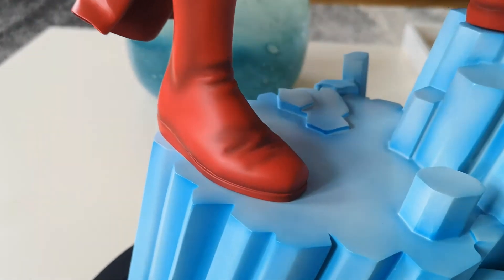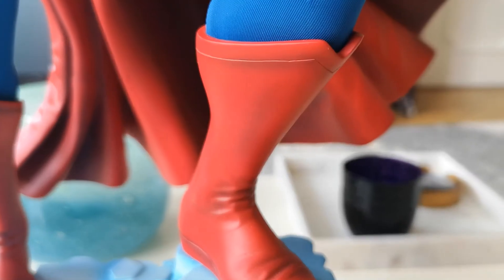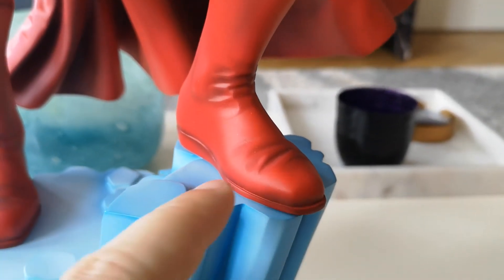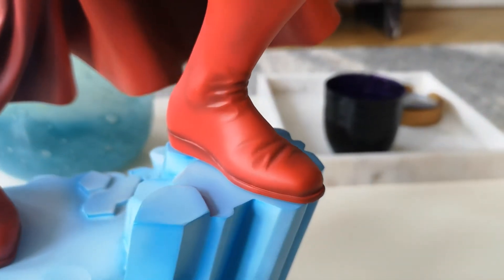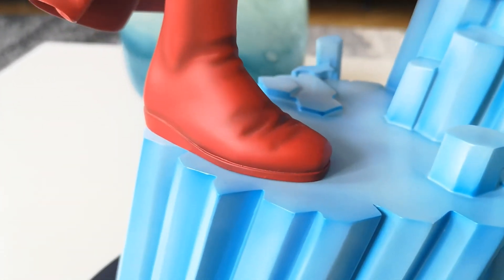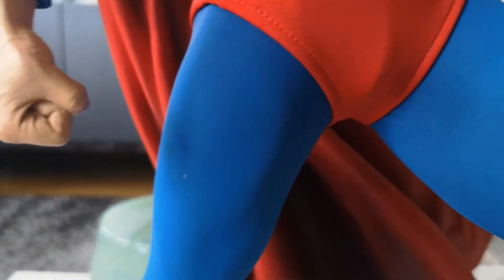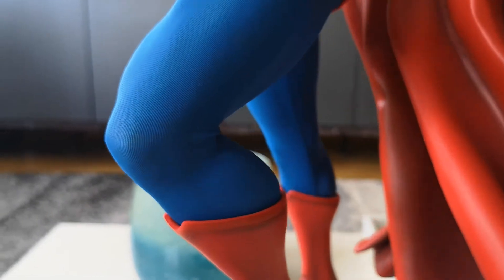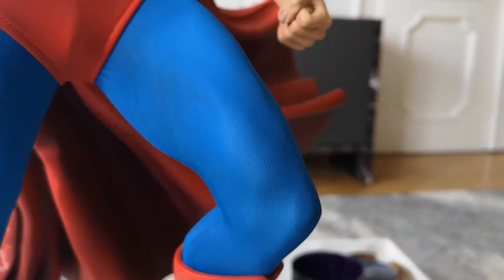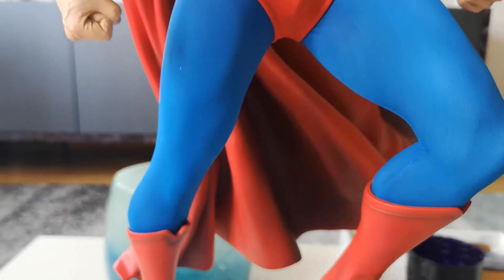The boots are sculpted with nice shading on them — not too much going on, but I really like the colors. Very nice red colors, with kind of black shading in the folds of the boot. Not too shiny but also not too matte — really, really good. And of course the fabric here — it's a nice fabric, very smooth material. Very nice blue; this is Superman's blue, no doubt about that. You can see the muscle definition below it, which could be a little bit more defined in my view, but still you can see the muscles very nicely shining through.